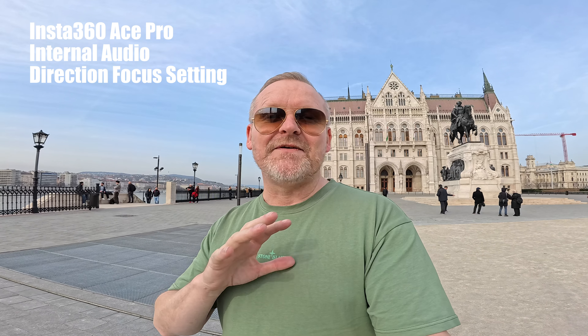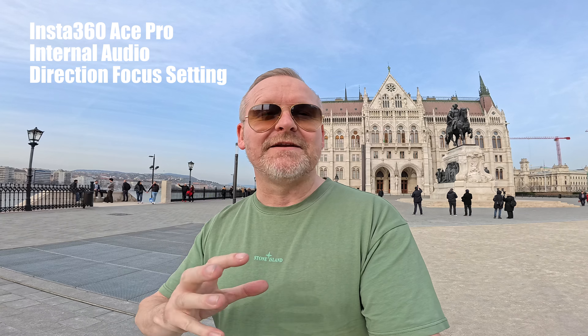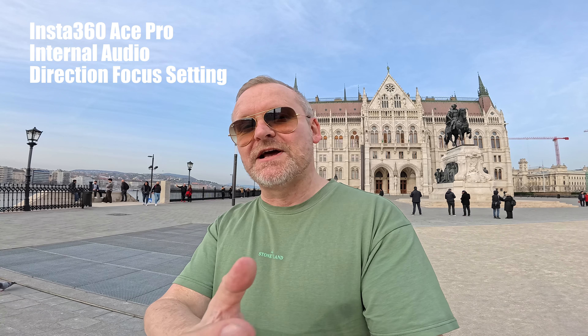Okay, this is the internal audio from the Ace Pro using the direction focus setting. Now if this works properly, it should cancel out a lot of the audio that's behind and around the camera and just focus on my voice. So how does this sound?